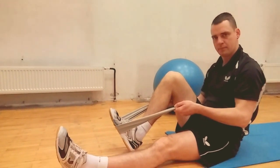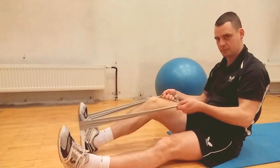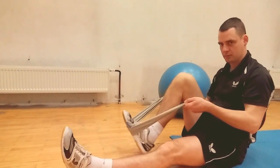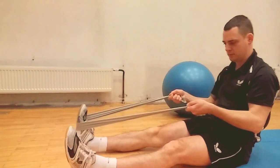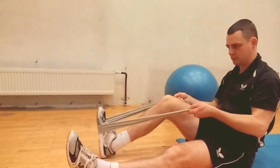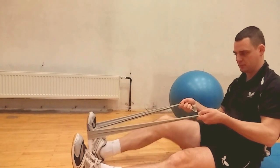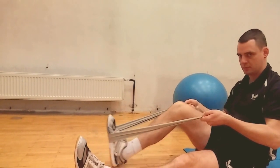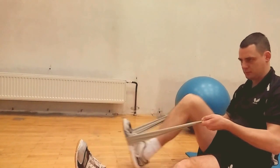We are now on exercise five. Again, open kinetic chain because the distal part is moving. David is performing concentric contraction of the quads — his quadriceps are stronger than the band. He performs around four to five pushes per set, with two to three sets.